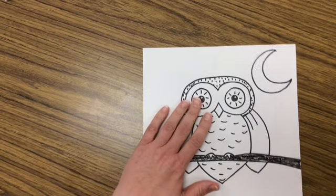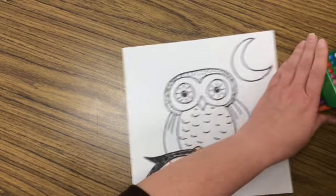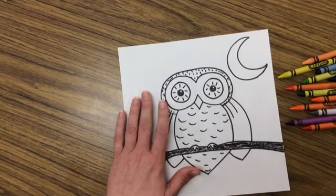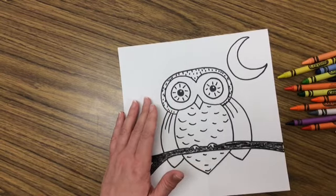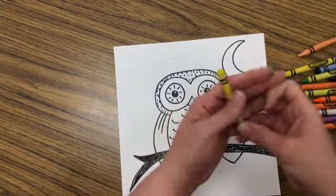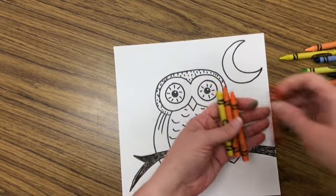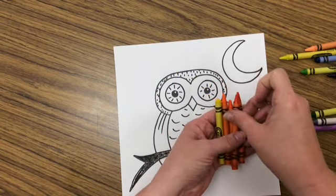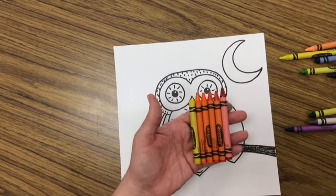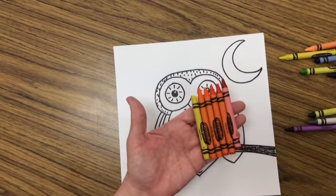If you did this with crayon last week, this will work wonderfully. If you did it with marker, it will still work wonderfully. What I'm doing is I'm going to pull out just my warm colored crayons. My warm colors are yellow, orange — I have a bunch of different kinds of oranges — and my red. These are your warm colors. Sometimes red violet can fit into that, but I think this is plenty to start with.